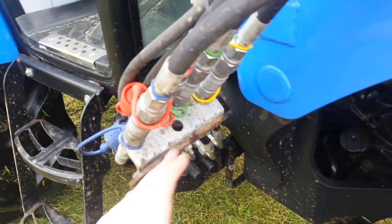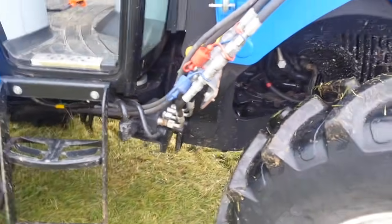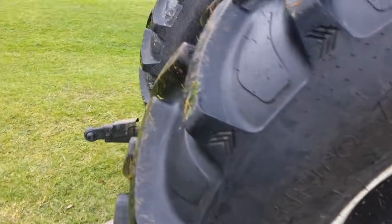I also had this bracket that holds all the hydraulic hoses — the bolts backed out and I lost one, so I had to buy a new bolt and tighten it all back up. That was at around 20 hours on the tractor. Haven't had a problem since.